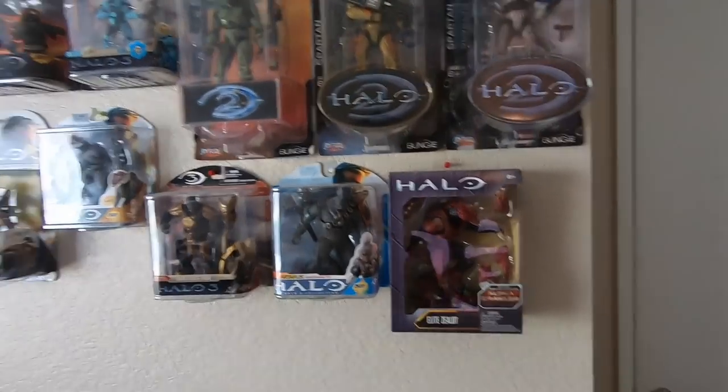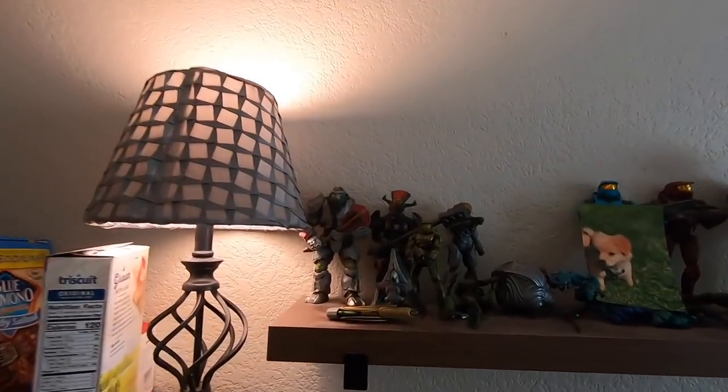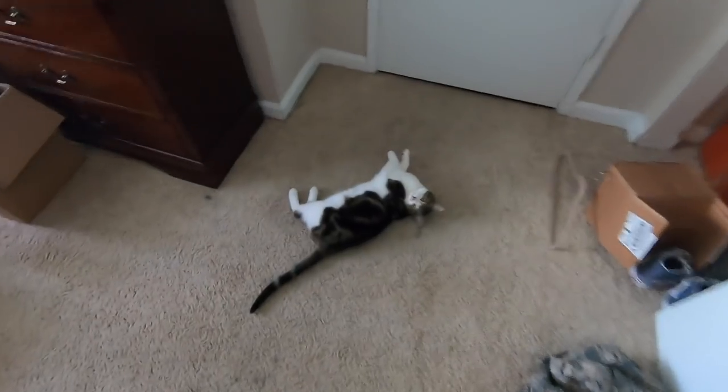These are my Halo action figures — I got a whole bunch of them, some more up here that Mr. Kevin keeps knocking down. I'll see you guys next time.